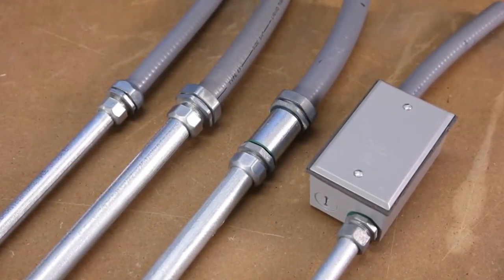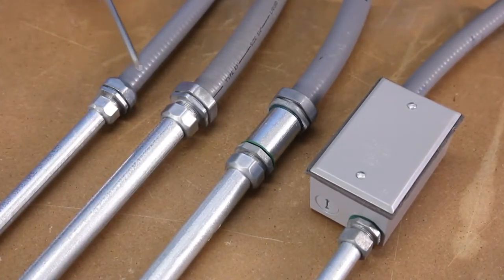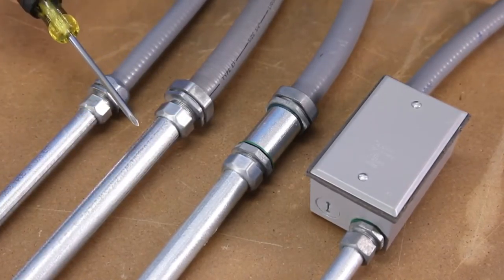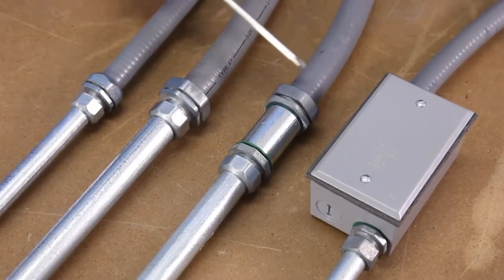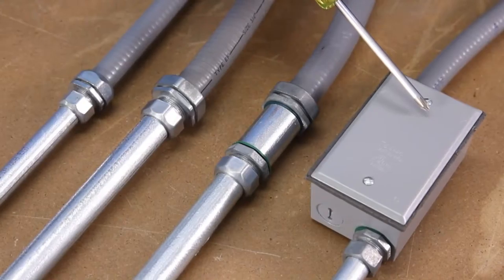Next is our popular 4360-DC series. These fittings easily transition non-metallic and metallic liquid-tight to EMT conduit. This fitting eliminates the use of non-UL listed solutions or the labor-intensive junction box installation.